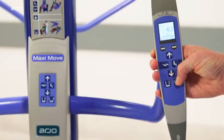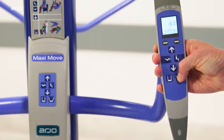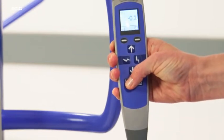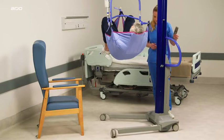Opening and closing the chassis legs: push the legs open button on the control handset or control panel until the required width for the chassis legs is reached. To close, press the legs closed button. Movement will stop if the button is released, whether opening or closing.